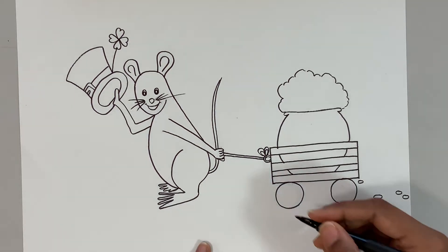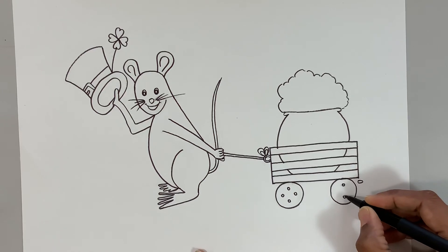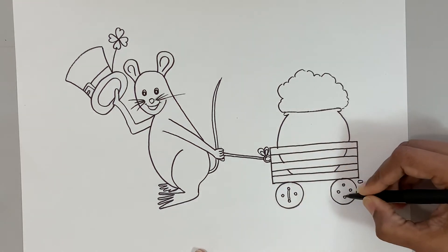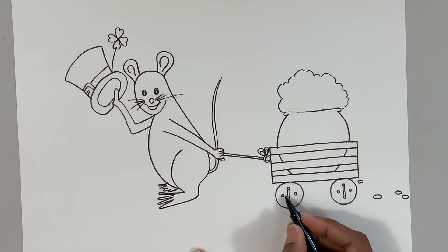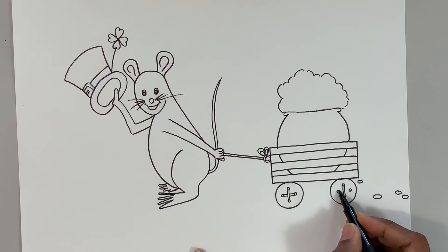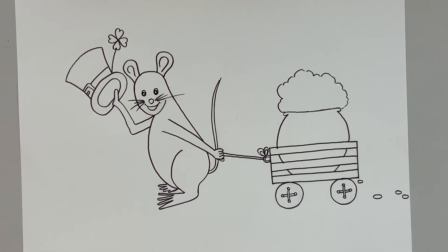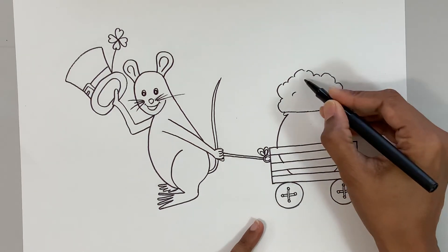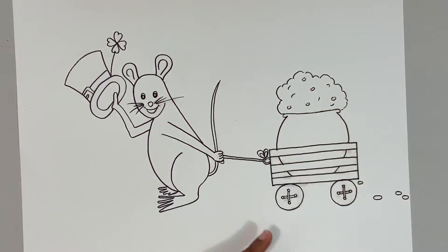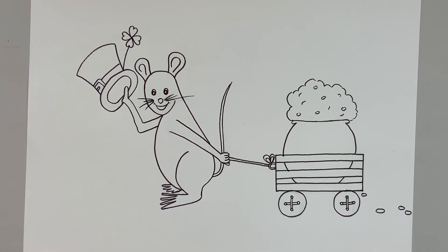Since it is a cute mouse, I don't want to do the wheels the way they usually are — let's add some interest! I'm going to make four tiny circles, then draw two lines from the bottom circle to the top circle, and then two lines jumping over. I want to show that the mouse has used buttons as wheels! Let's add some more details inside — some coins. There you go, done! I'm super excited to see all your drawings. Now let's go ahead and color this one.